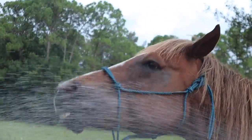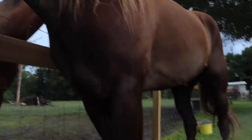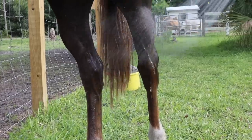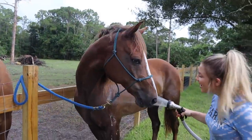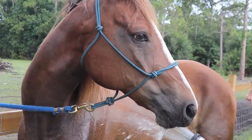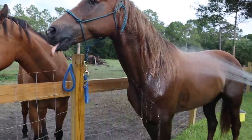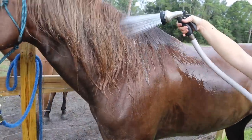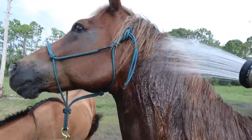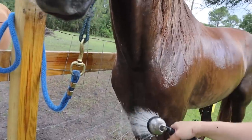Trigger is so funny about this. We're going to start at his feet. We're giving you a bath. And then the back feet. We are on shower mode — Trigger is getting a shower. Now the belly. Does it feel good? He loves drinking the water. Drink it already, silly. So we are getting him all wet and ready for some soap. Look at this mane. And your chest.